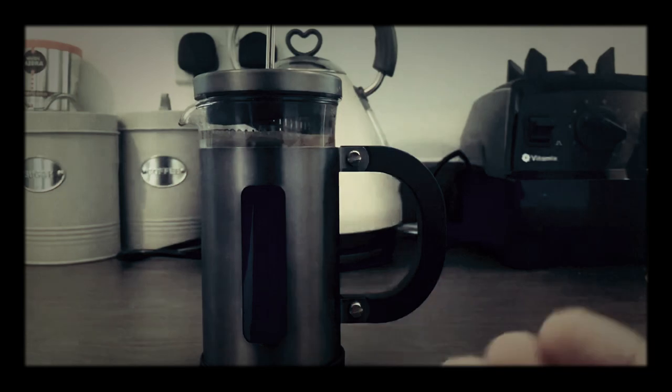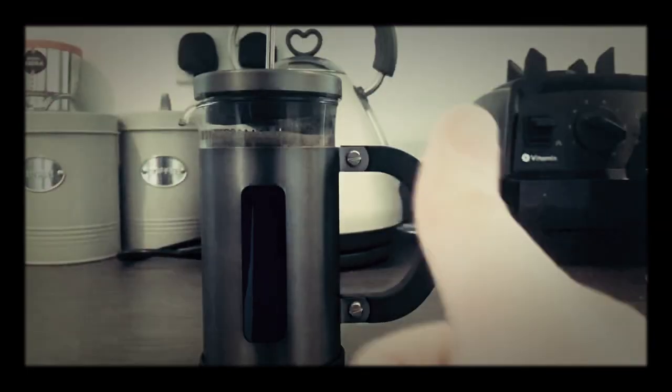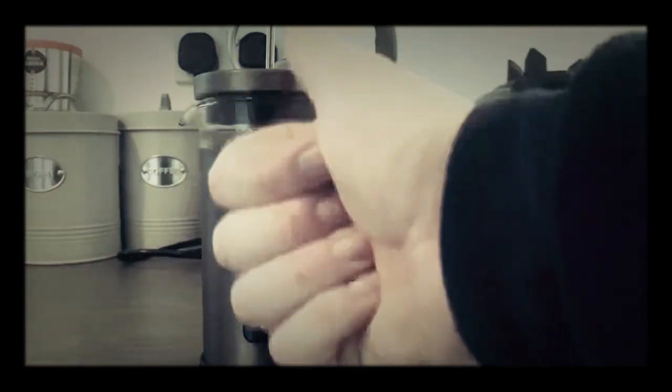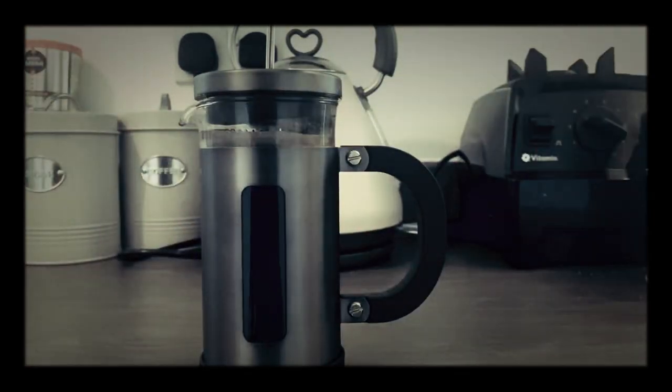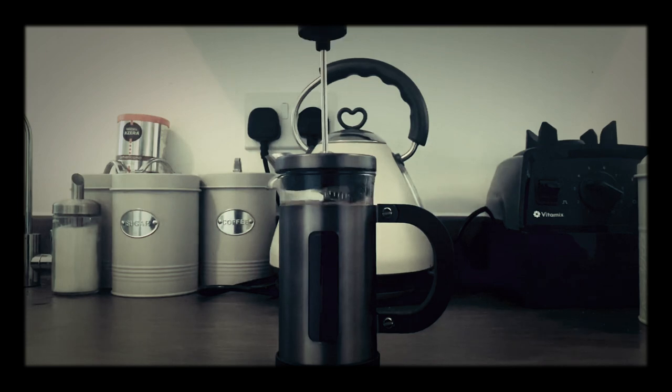We're going to leave that there for four minutes. Four minutes has gone. So, all we're going to do now — we're just going to nice and lightly push the plunger down.